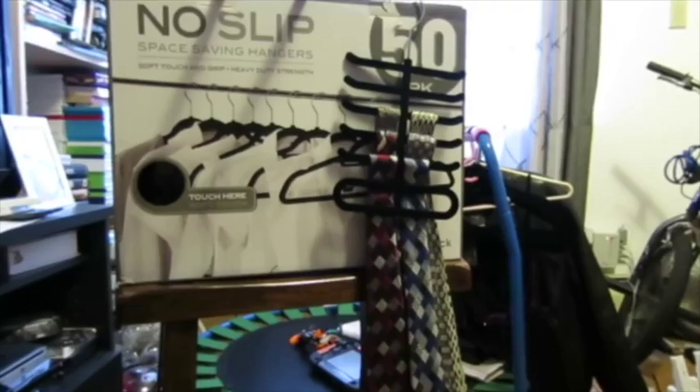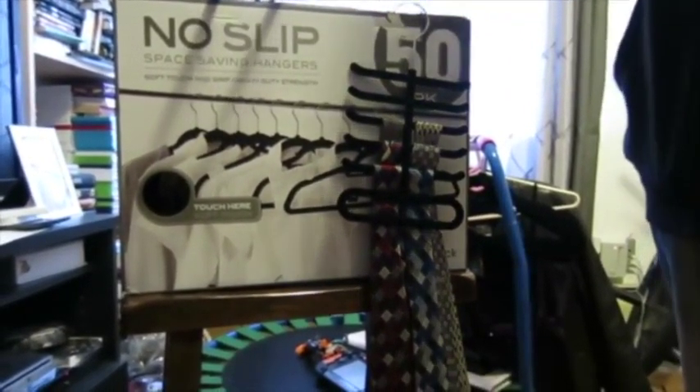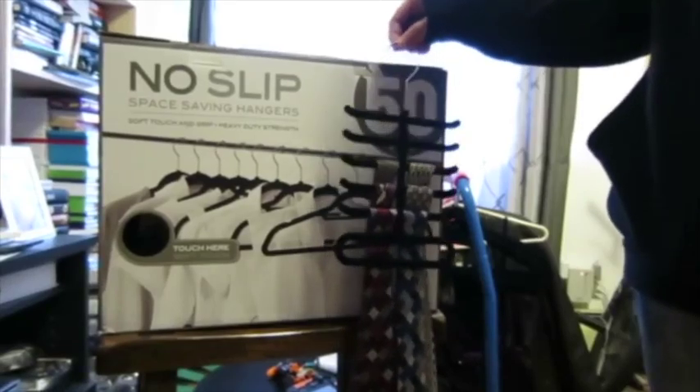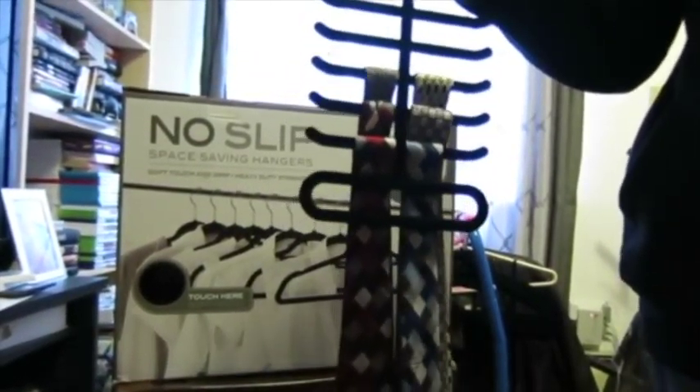Today we will be reviewing the Jeronic No-Slips Face-Saving Hangers. It comes in a pack of 50 velvet hangers, plus a tie rack that can hold 10 ties.